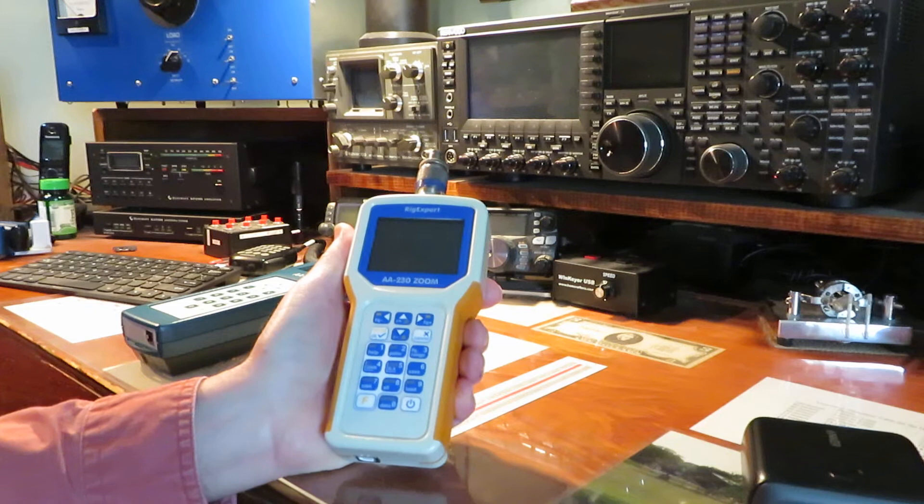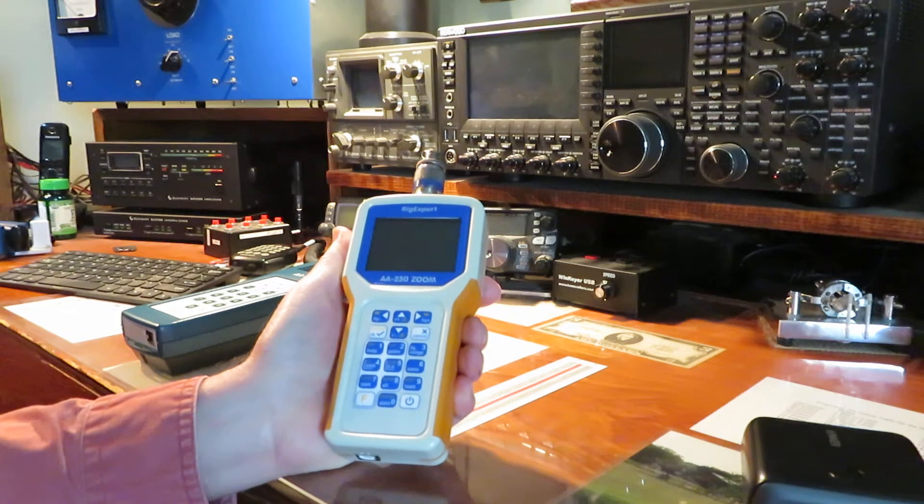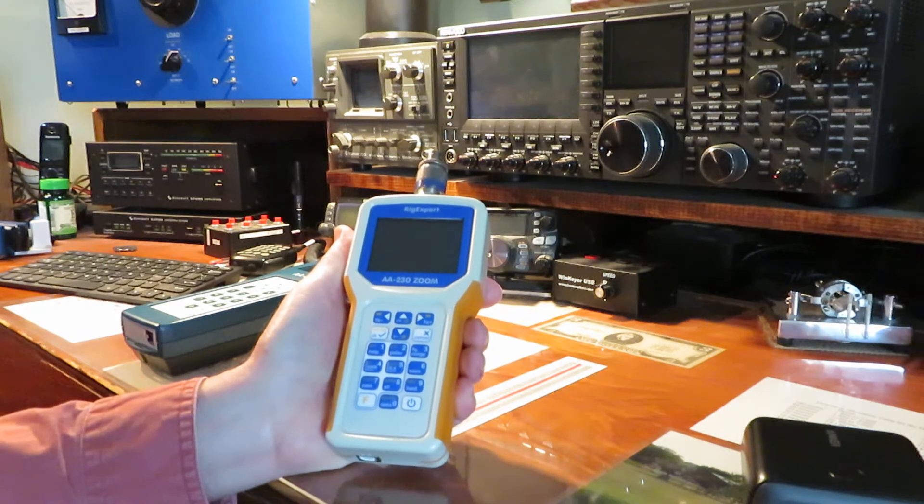So one thing you can do is plug it into a computer. When you plug it in with the USB cable, this unit takes power off of the computer so you don't use the batteries, but you don't always want to carry a computer around with you, let alone to the top of a tower.